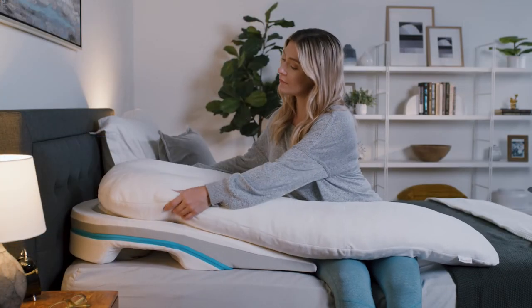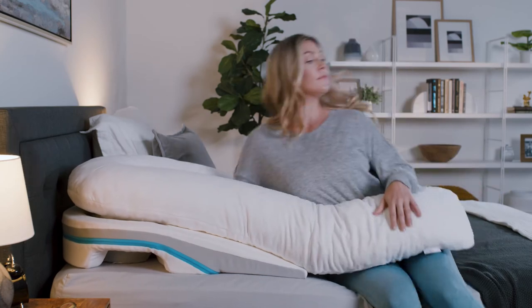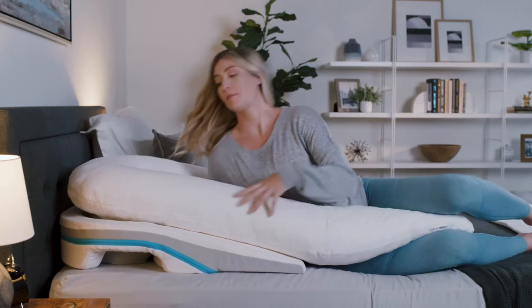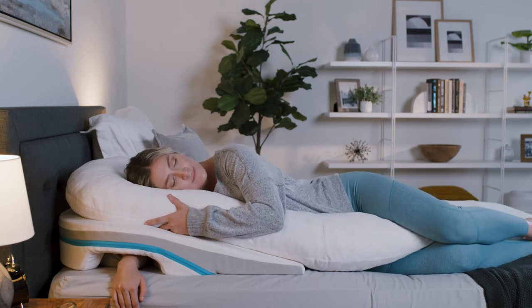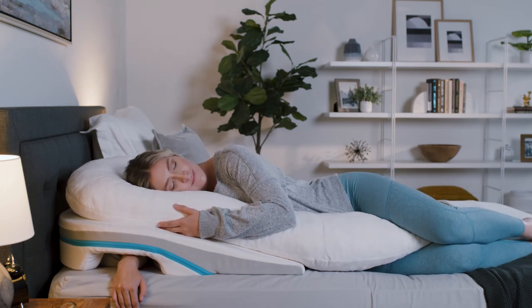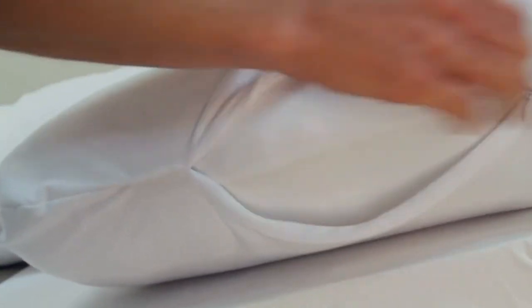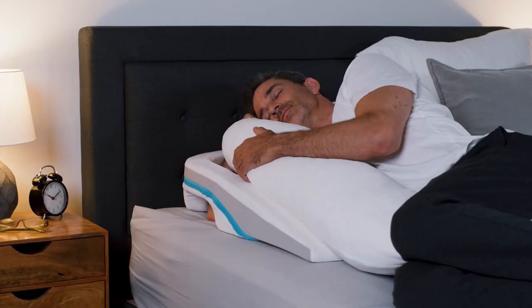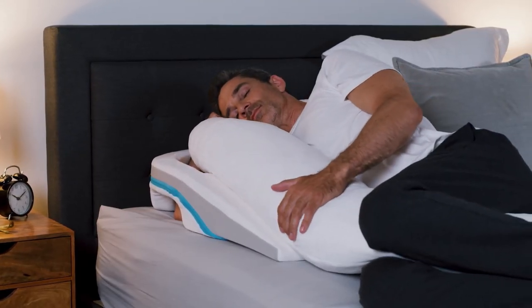Our final positioning tip involves experimentation with the therapeutic body pillow. Pull the body pillow snug to your neck and exaggerate your knee bend. Then pull the body pillow between your knees or upper thighs — this position should help anchor you at night to prevent sliding. If you need to adjust the stuffing height between your knees, either higher or lower, you can pull the shredded memory foam stuffing apart to create a nest for your knees or add more support where you need it.